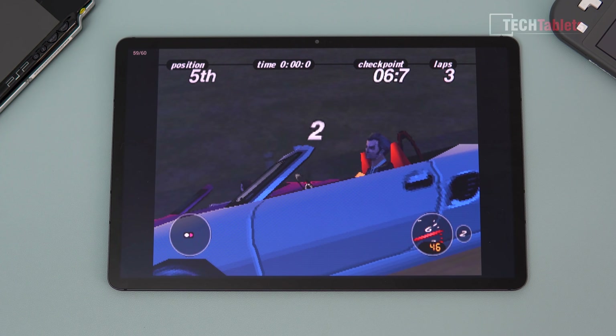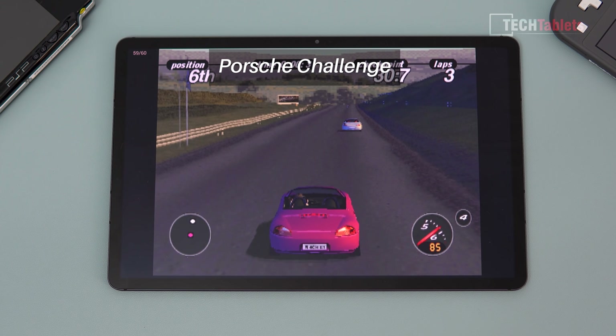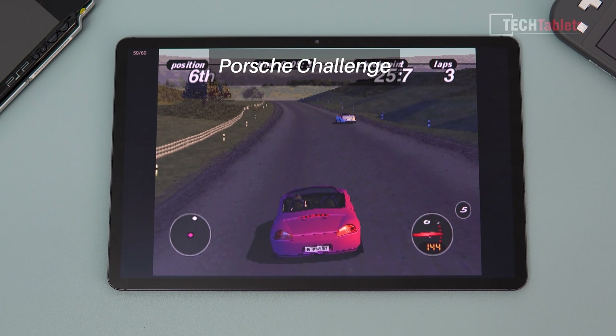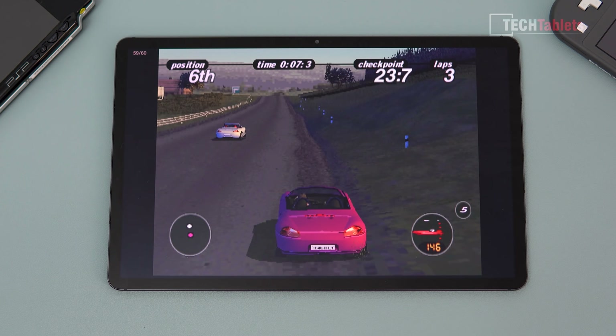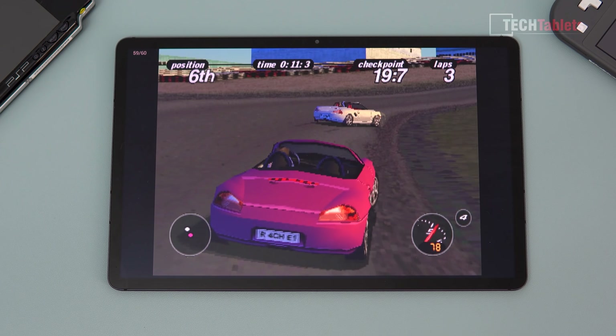Rush Challenge — this was a great game back in the day. I remember when it first came out, people were just going wow at the graphics. It was from around 1997. Running fine at a solid 60 frames per second.